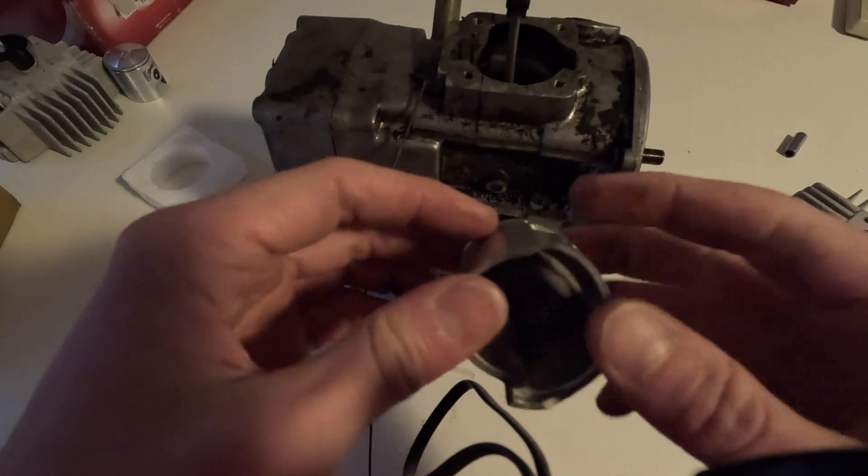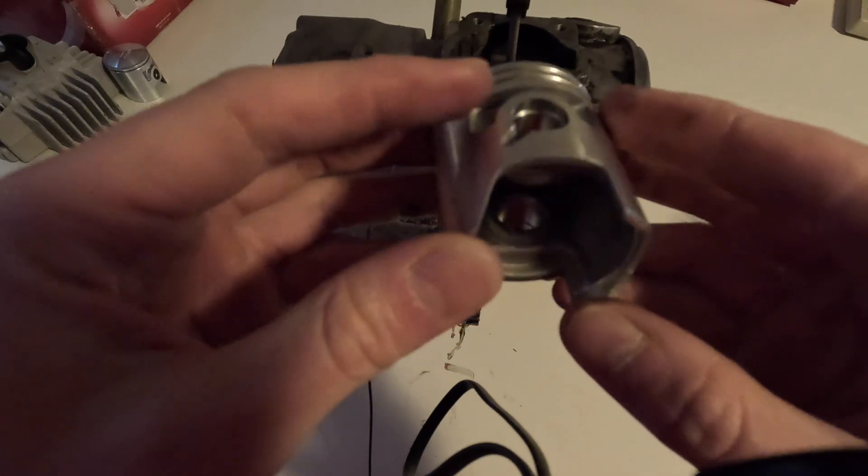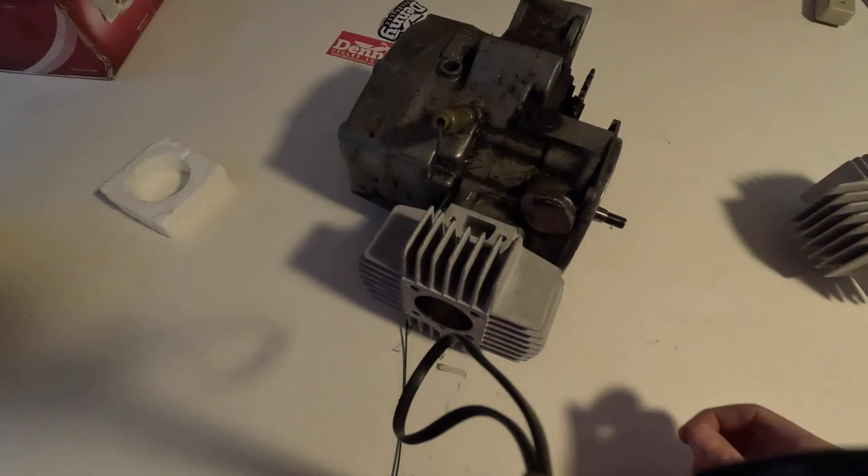If you do need to take some material off the piston, it's just the very bottom of these corners. You can look to see where it's hitting, and then that's where you want to be taking your material off from.